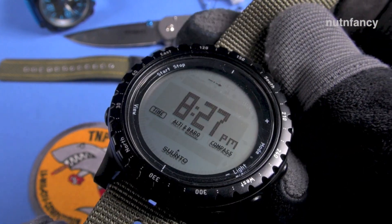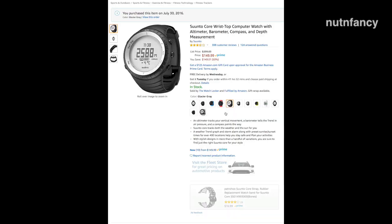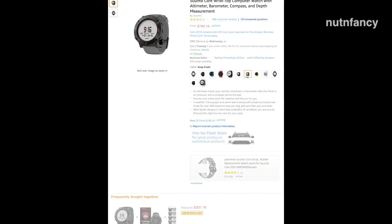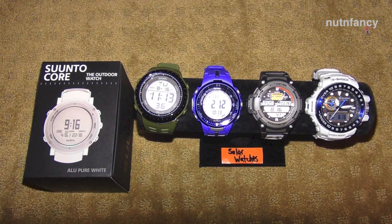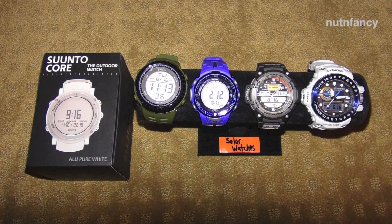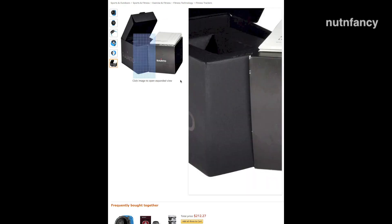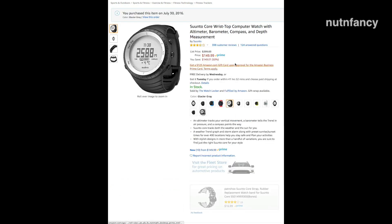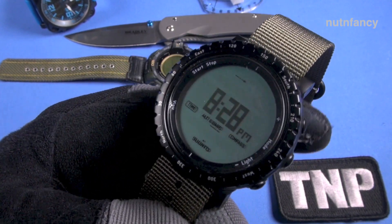So here we have a basic black Suunto Core. This is the one I decided to get for test and review. It has a positive LCD display. You do have versions with a negative LCD display, and they come in a bunch of different colors — pure white, gray crush, graphite crush, lime and black, and more. You can get kind of a fashion statement with the Suunto Core, which is really cool. I myself get tired of basic black, which is why you see me changing out the straps and going with different colors.